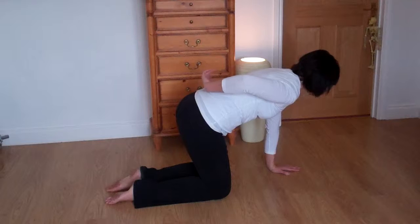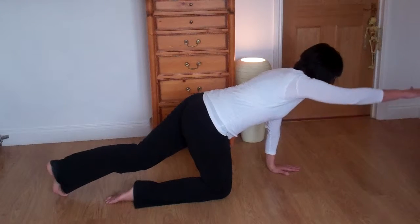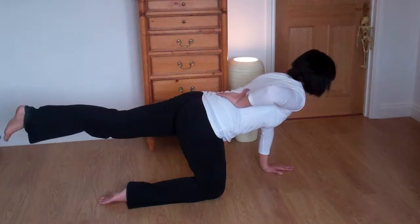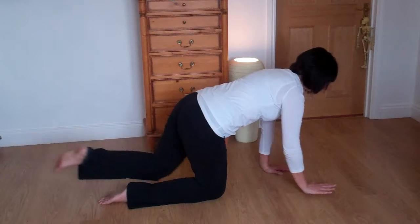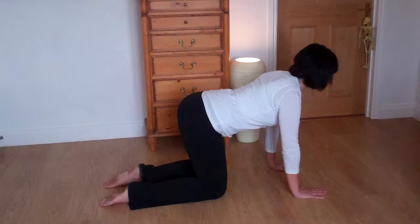What we're looking for is for the back to stay long — you're trying not to arch the back. It's quite common for the arm to come up and the leg to come up and to dip from the center of the back, and there's a lot of pressure on your lower back and the vertebrae there. Think about the front of the body — what happens at the front of the body happens at the back.